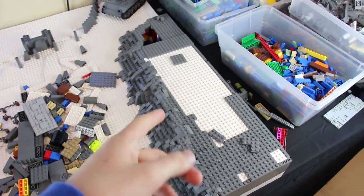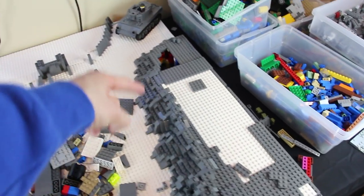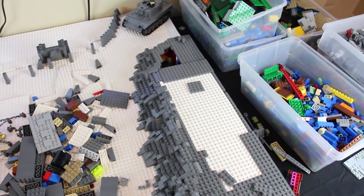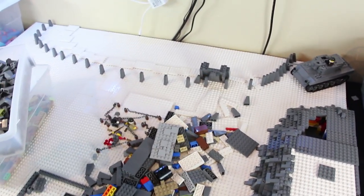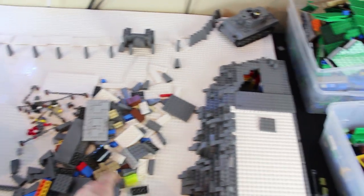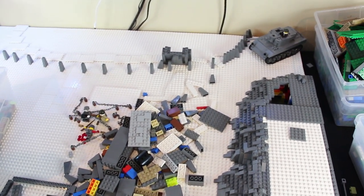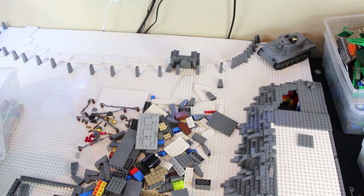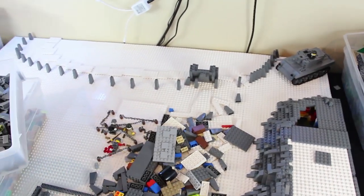I'm thinking, since this shouldn't take me that much longer, once this is done I do have to finish the rock work there. But I might start working on doing the actual layout of this next section. I'm probably going to use 2x4s here and actually do the layout work instead of doing these larger slopes. I think that's a good spot to start, so I'm going to finish this and then start working on that.